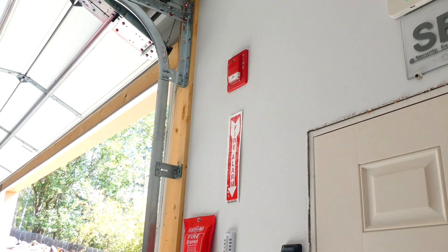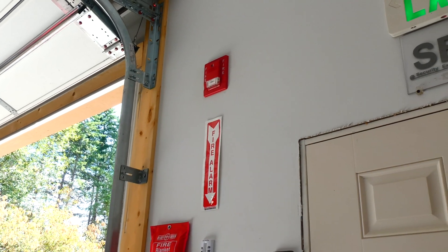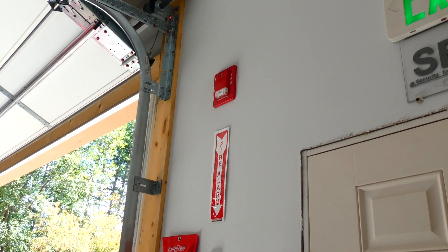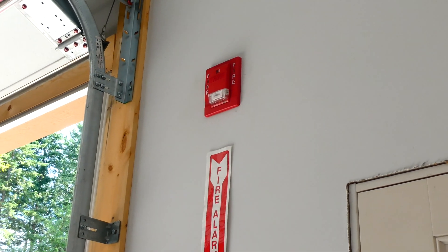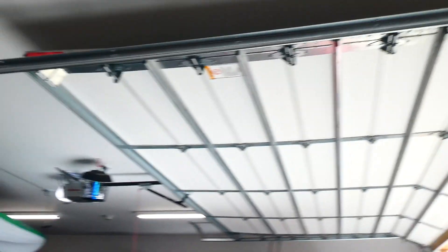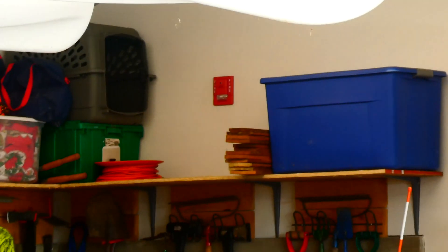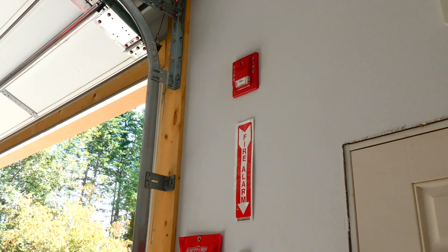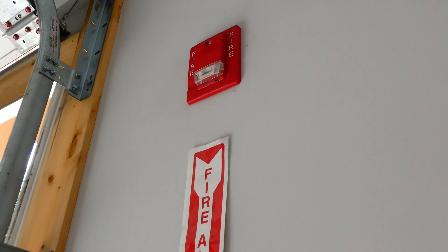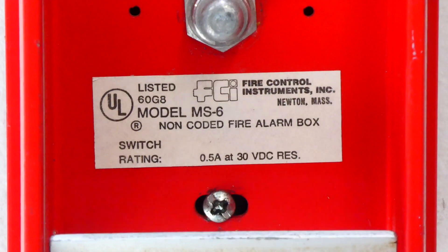Now this strobe is a fixed 75 candela strobe, and I've found the higher the strobe candela is — which is the brightness — the harder it is for the camera to pick up. You would think that the brighter it is the easier it is for the camera to pick up, but it's kind of reversed. The other strobe is multi-candela, which means you can switch around the settings, and that strobe is set on the lowest setting, which is 15 candela. So that one's on 15 and this one is on 75.